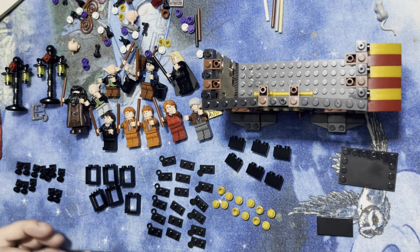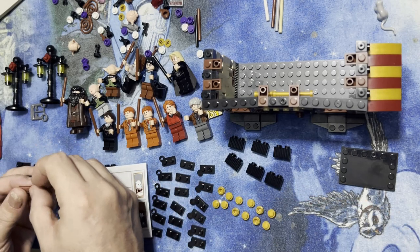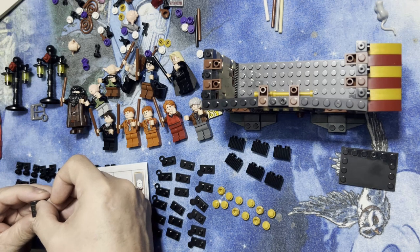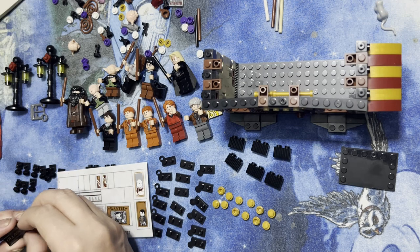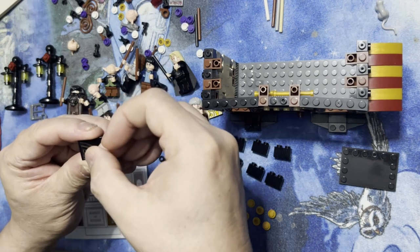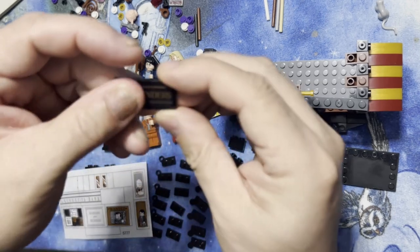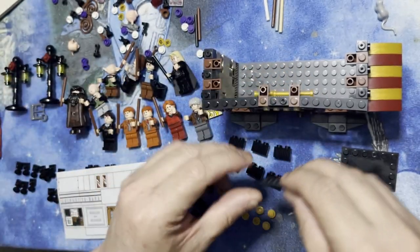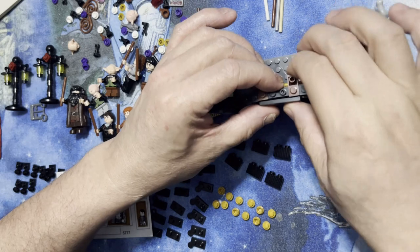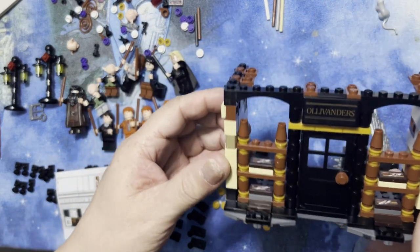Let's put Ollivanders on here. Since that other sticker is going to go on the outside, I'm going to put this one here. Didn't work out as well — that's okay, I'll redo it so you can see it better. There's Ollivanders on it. And that goes right here on the front, like that. Kind of cool, right above the door.